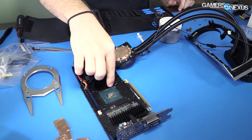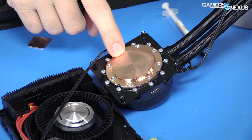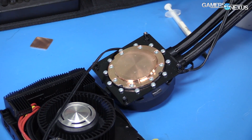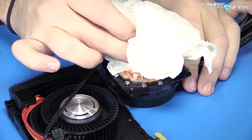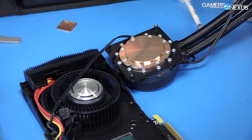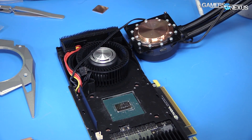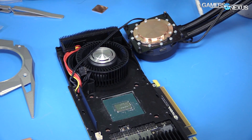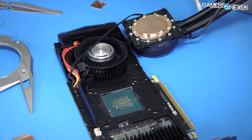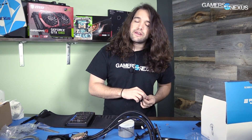I filed down the edges of basically a socket on the base plate, because this protrusion on the copper cold plate of the EVGA cooler would not fit in there. But then shortly after that I had another problem — we did have to remove the thermal paste again because of what's about to happen. This was not making full contact, so we actually only got partial coverage, and you can tell by looking at the thermal paste.